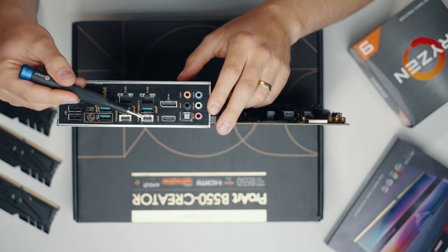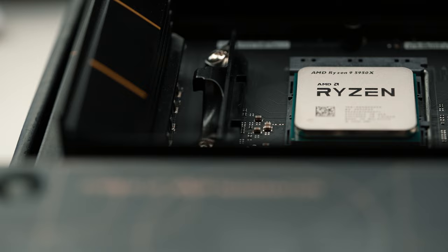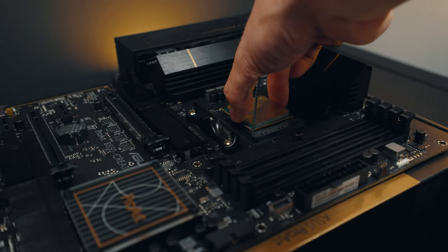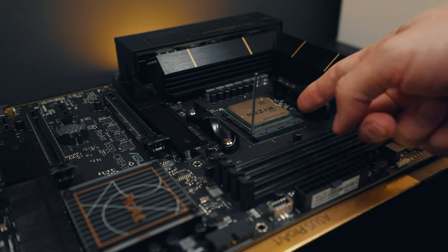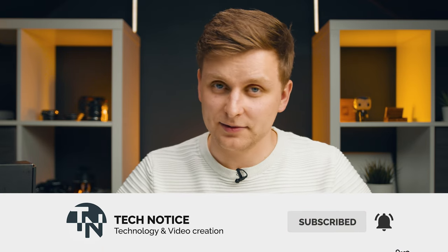There are also useful security features — for example, you can map USB ports to read-only so no one can transfer files from the system to external drives. Cool features like that meant for creators. It's a cool-looking motherboard overall. If you want to see a full build with this, let me know in the comments what GPU, CPU, and case combination you would use. Links for the parts in the video are in the description below. If you haven't subscribed yet, consider subscribing because more videos like these come out every week. Hit the like button — it actually makes a difference. Thank you, and I'll see you soon.